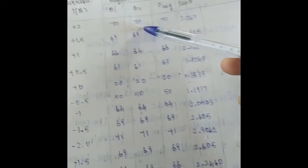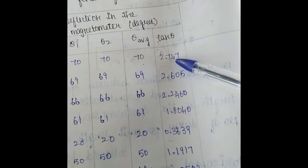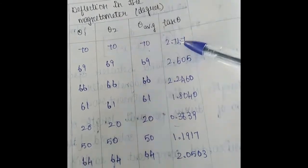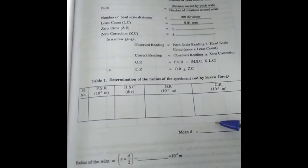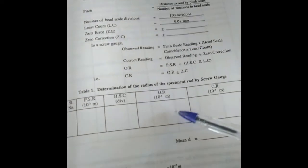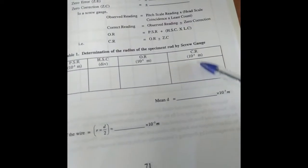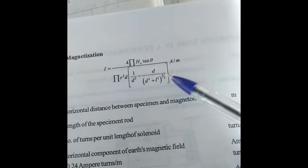Checking the value of current in the ammeter, you can always observe the value of theta1 and theta2 in the deflection magnetometer. Take the average of these two values to get theta_average, then find tan(theta) — for example, tan(70°) = 2.747. Similarly find tan(theta) for all other values. To find the radius of the specimen, use a screw gauge at three different positions, measure pitch scale reading and head scale coincidence, calculate observed reading and corrected reading — the mean of three values gives the diameter, from which you find the radius.